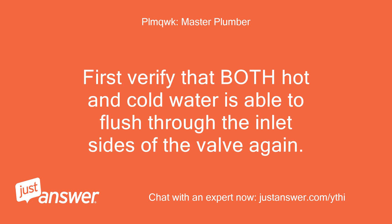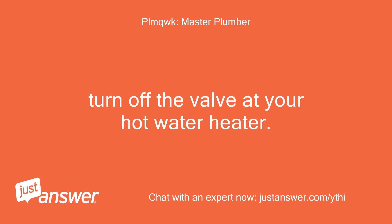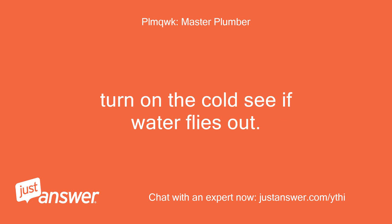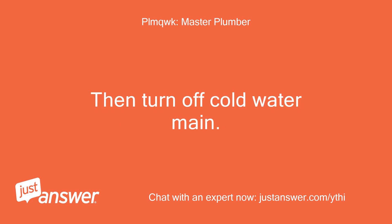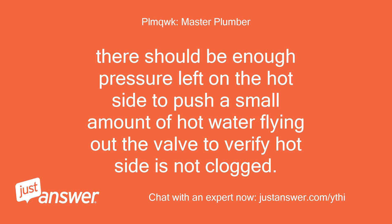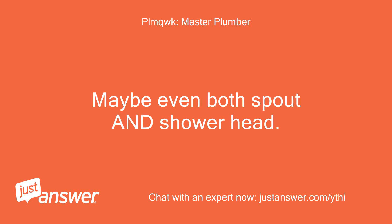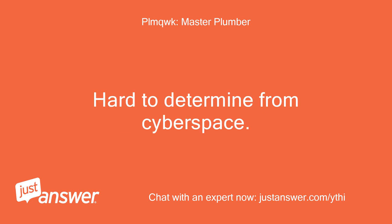First, verify that both hot and cold water is able to flush through the inlet sides of the valve. Remove the cartridge. Turn off the valve at your hot water heater, then turn on the cold side — if water flies out, then turn off the cold water main and open the hot. There should be enough pressure left on the hot side to push a small amount of hot water flying out the valve to verify the hot side is not clogged. Once you verify you have both hot and cold getting through the valve, then the clog must be in the piping to the tub spout outlet — maybe even both spout and shower head. Hard to determine from cyberspace.